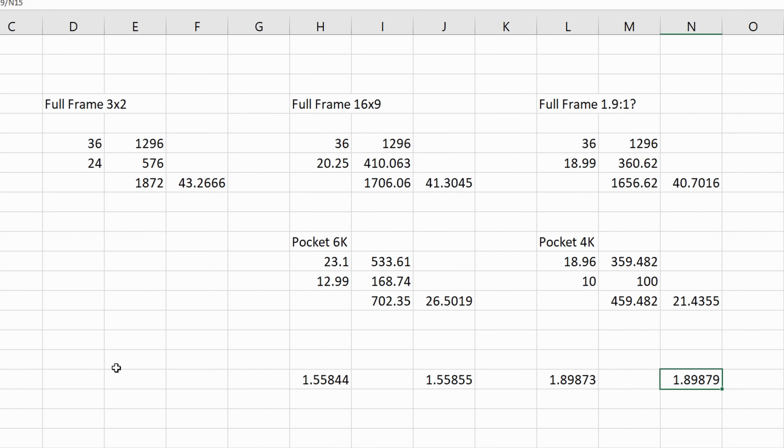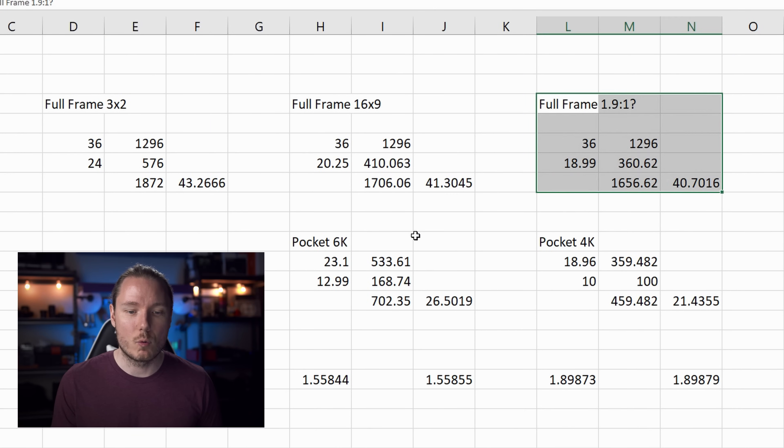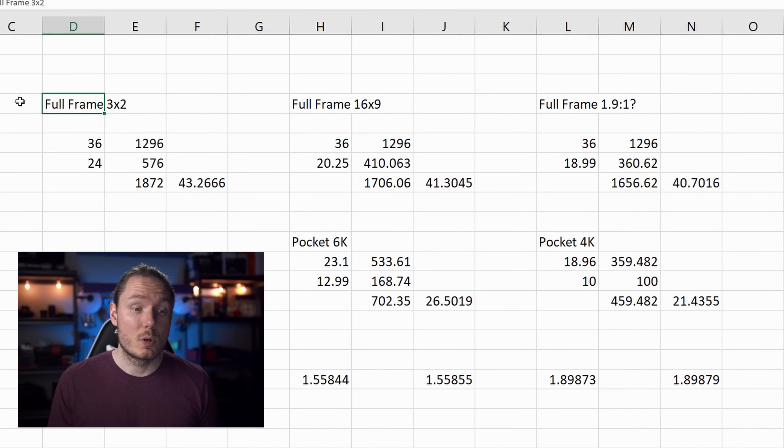I want to talk about how that crop factor number is calculated and hopefully settle a debate about the two different ways to go about it. Over in Excel, each cluster is simple math for a sensor. For full-frame 3-by-2, the dimensions are 36mm by 24mm. Using the Pythagorean theorem: 36 squared is 1296, 24 squared is 576, adding those gives 1872, and the square root is 43.3mm — the diagonal of a 3-by-2 full-frame sensor.